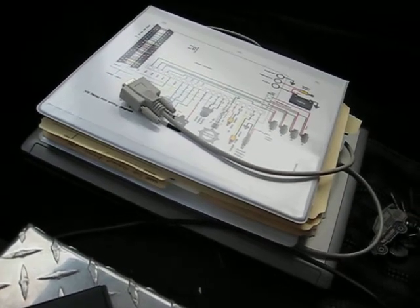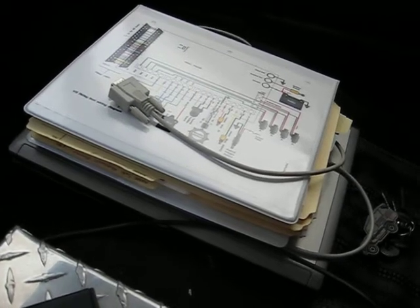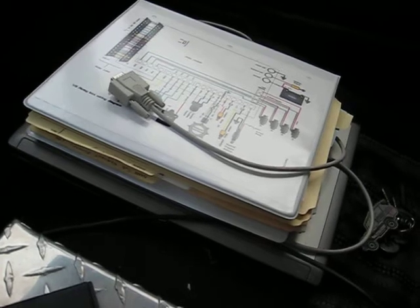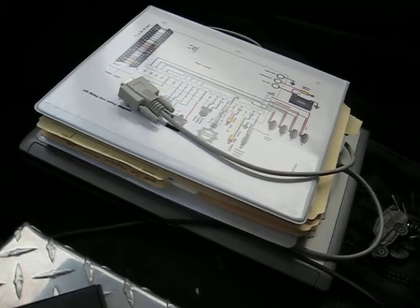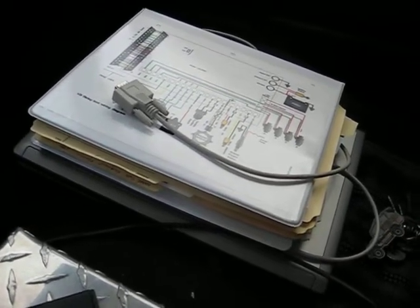The most important thing you need for your MegaSquirt or MegaSquirt 2 setup is all the documentation you can come upon — the internet, the forums, and of course all the printed media. And if you can't find it in one place, just keep looking. There's a ton of information out there.